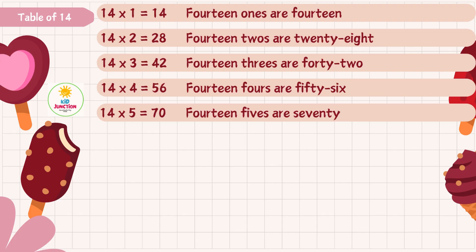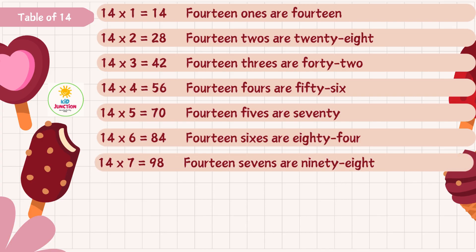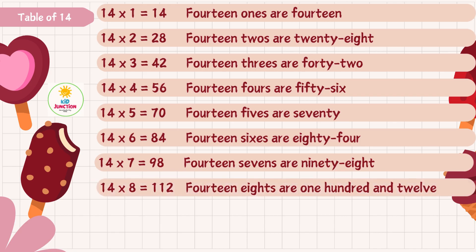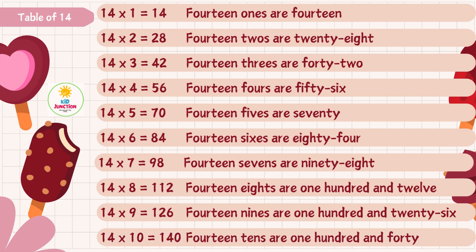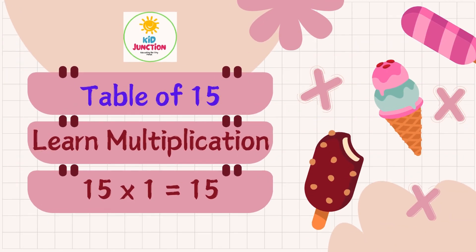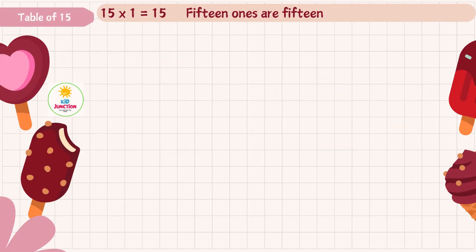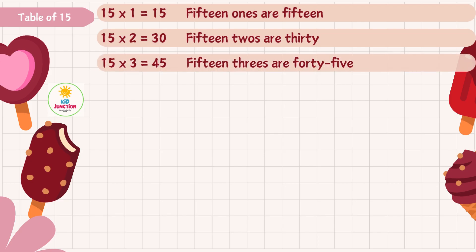14 6s are 84, 14 7s are 98, 14 8s are 112, 14 9s are 126, 14 10s are 140.